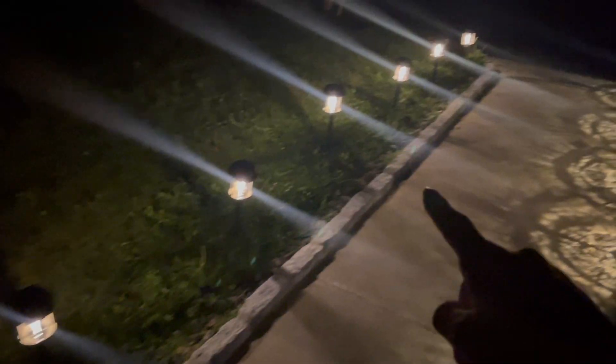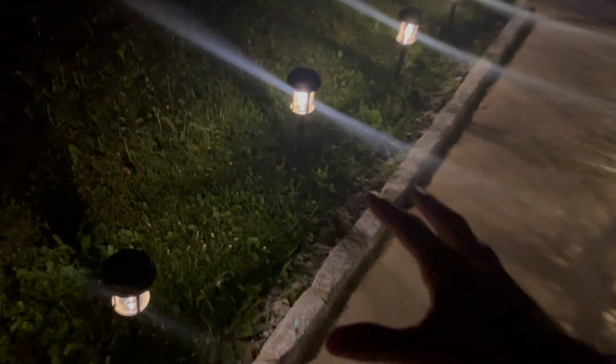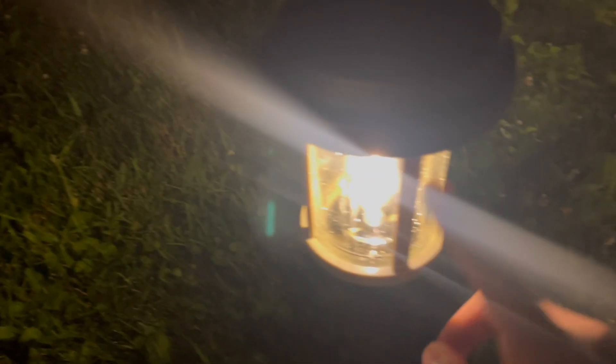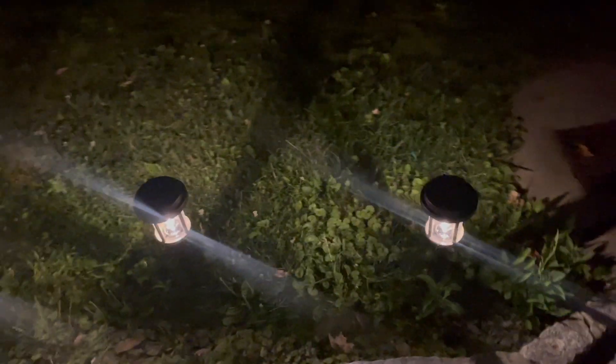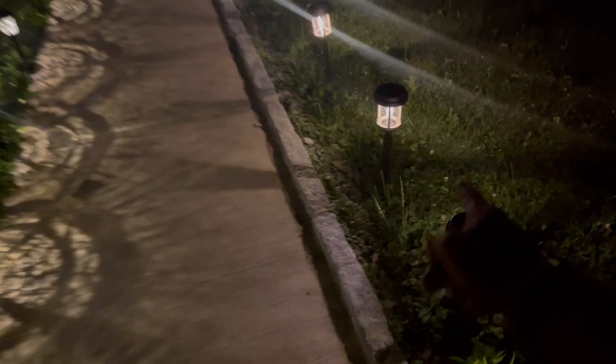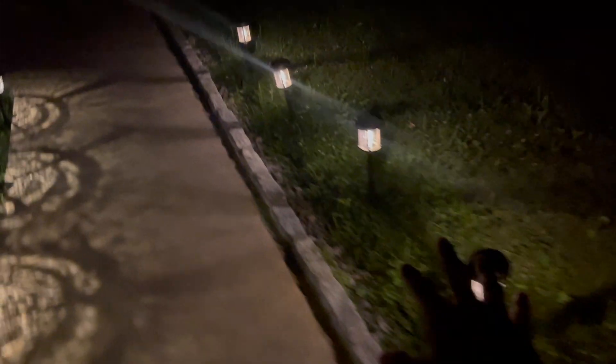Yeah, these bulbs look really nice and they also match with the color. On the other side I just changed these other solar lights as well. The difference between these and the other ones is that this is just going to be more of a clear path so there's not much design going on, except the black part over here which is just covering it up. But yeah, this definitely makes the pathway a lot brighter. Pretty happy with these — my mom also likes these, and so if you're looking for solar path lights, definitely check these out.